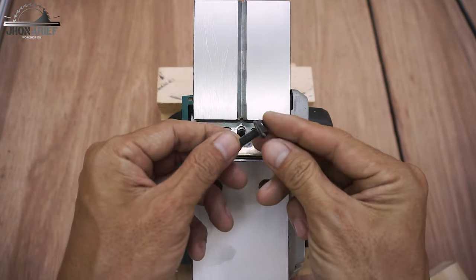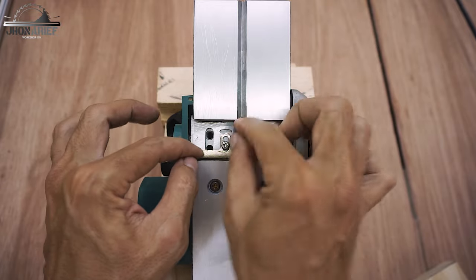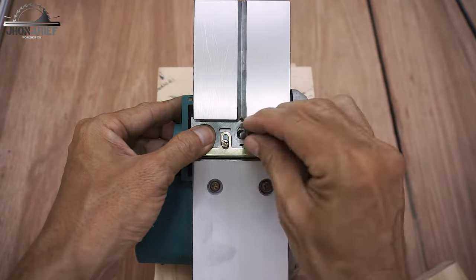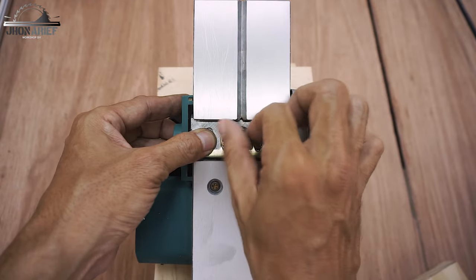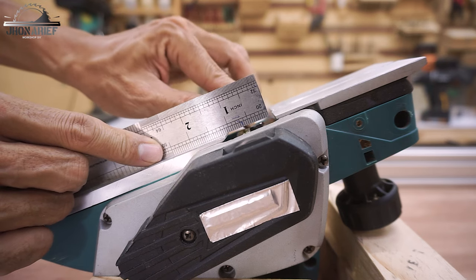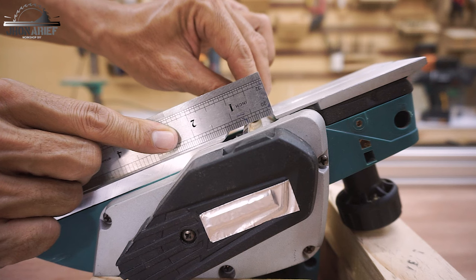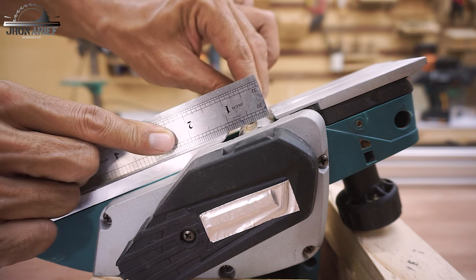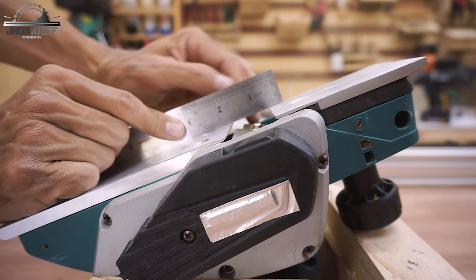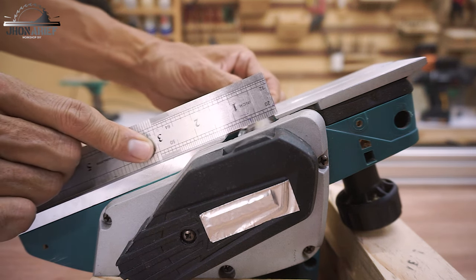We're going to add an M6 bolt at the center as a temporary holder, so we don't need to add the blade cover yet during this adjusting. We use a steel ruler to adjust the blade height — the blade only needs to touch the ruler, not lift it. If the blade is lifting the ruler, it's too high. The ruler lines up with the back base plate, and the blade also has to line up with the back base plate.